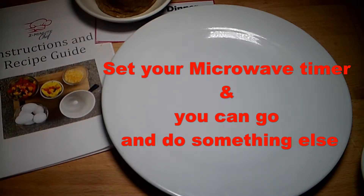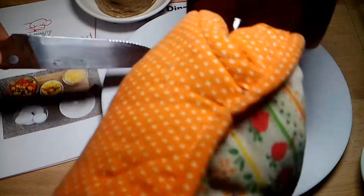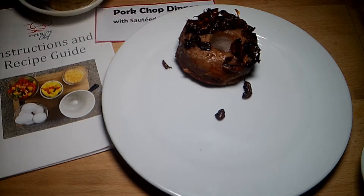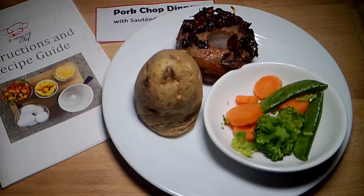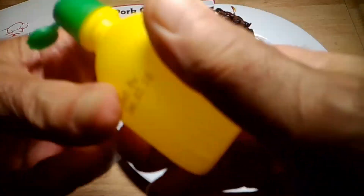The timer went off and the pork chop dinner is ready. Our sauteed mushrooms, our baked potato, and our vegetables are all done. We're gonna put a little lemon juice on that one.